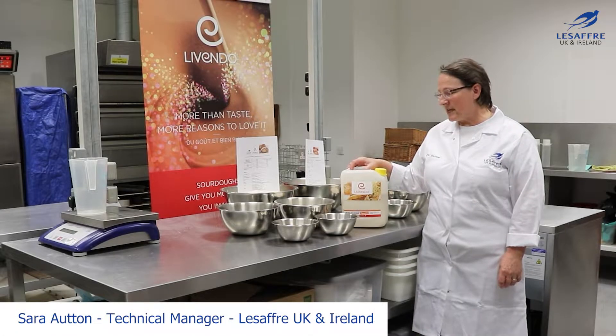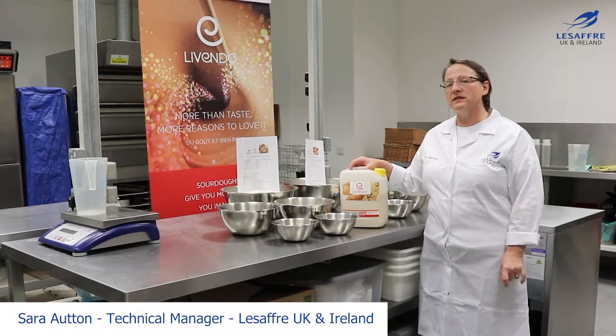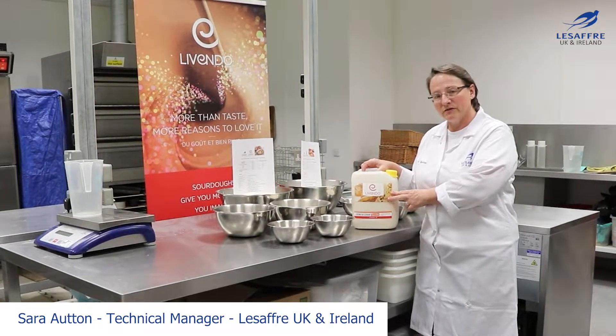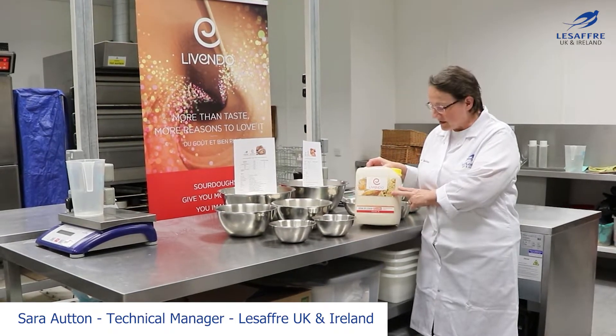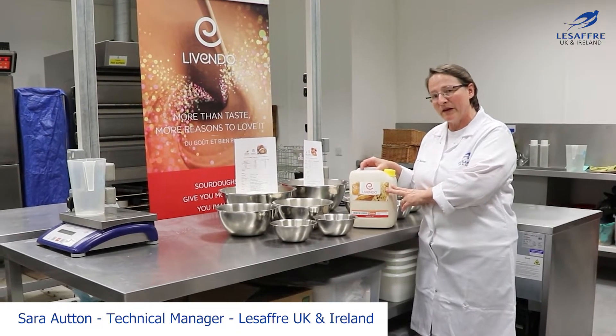Hello everybody, today I'm going to be showing you how to make some artisan style bread using our new cremterle van, which is made with spelt flour instead of rye. This is giving us a different flavour profile to the cremterle van that you may be a little bit familiar with.